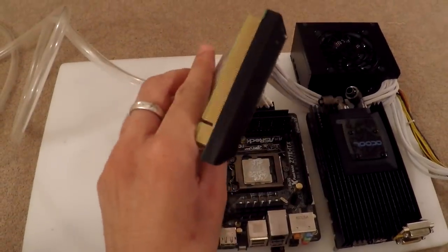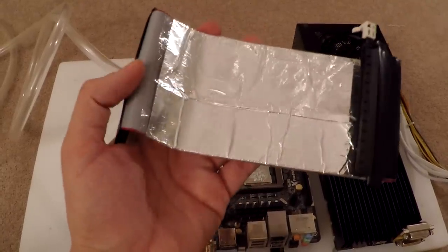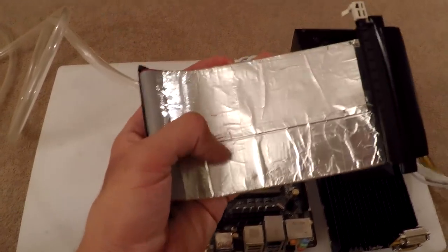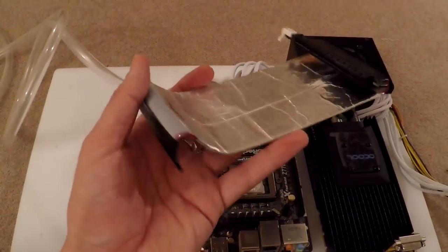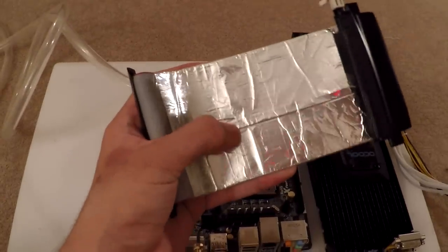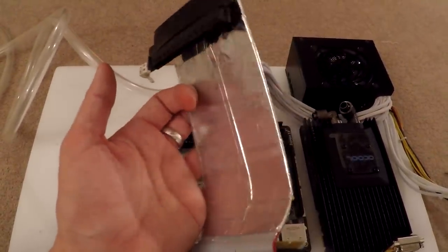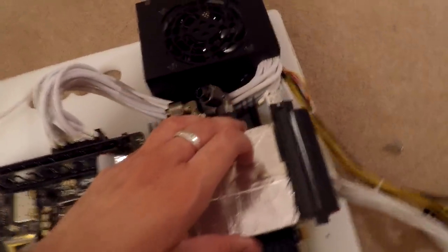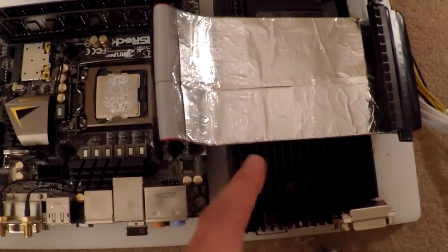This is the PCIe extender I've been using — it's just a cheap one from eBay using ribbon cable. I was having some pretty bad noise issues where the card would glitch out under load. So I put this aluminium foil tape — sticky tape — onto here and covered it with normal sellotape to insulate it. You can see it sticks out quite far here but it will just plug straight in.